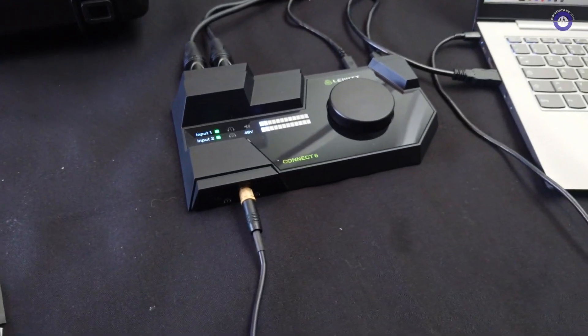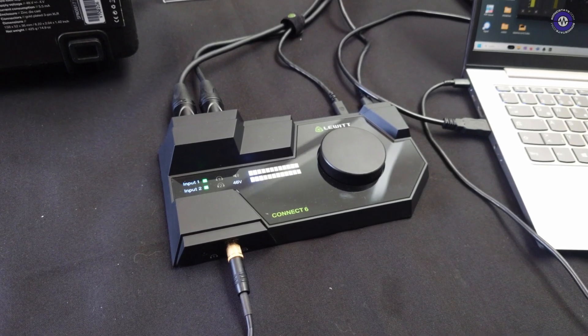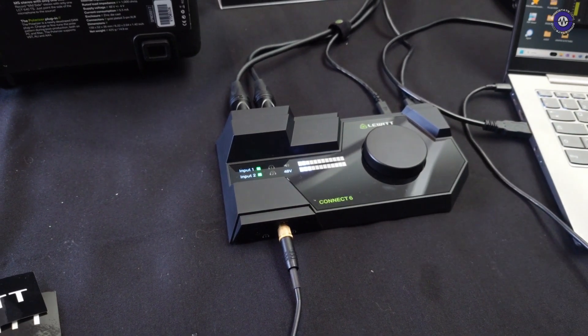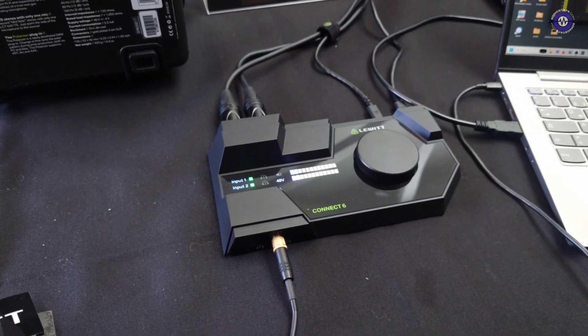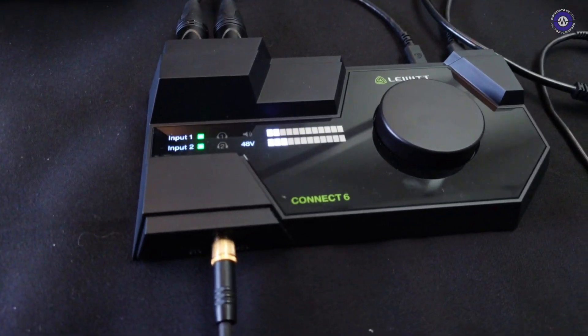I've not seen this one before. I've heard a lot about it, but it's a very unusual device — a USB audio interface. Very unusual looking interface as well. It's not your regular I/O 2-in-to-out box. It has various connections.